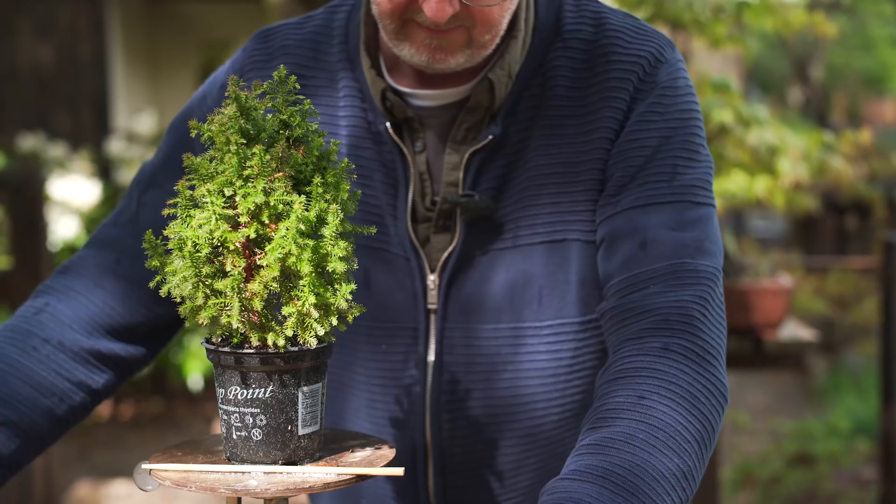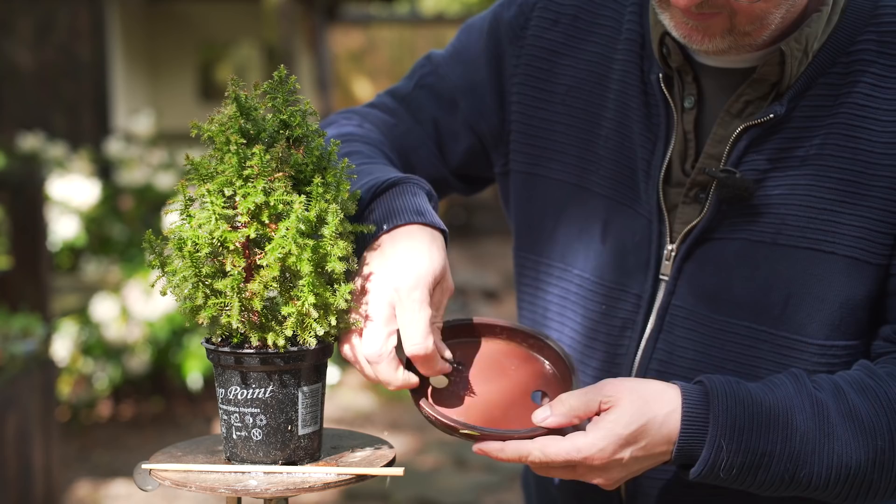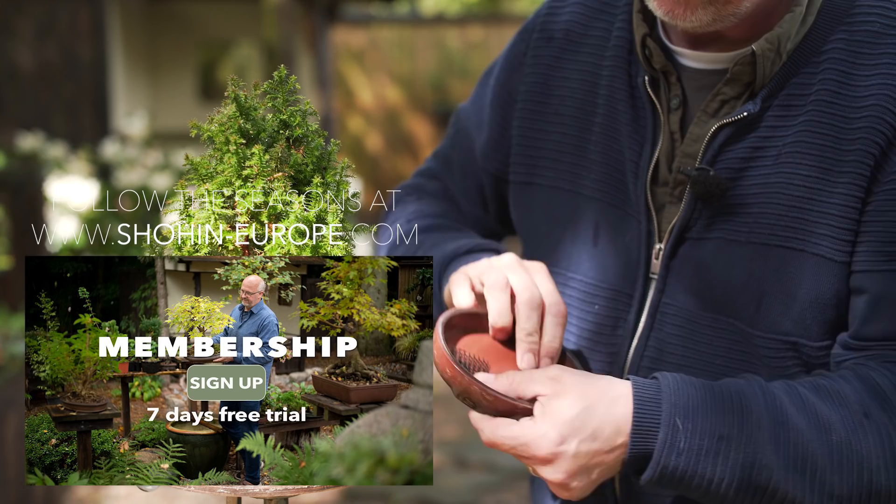First, I will cover the bottom of the pot with a little mesh so the soil will not run out of the drain holes.